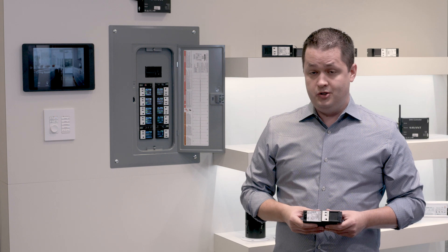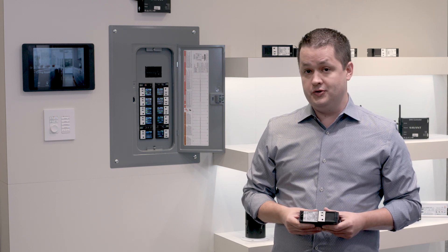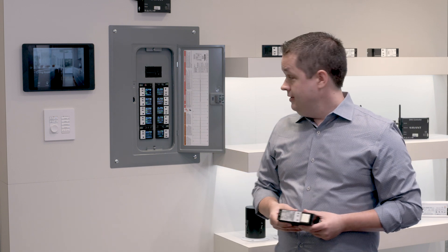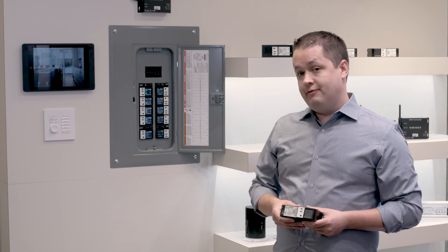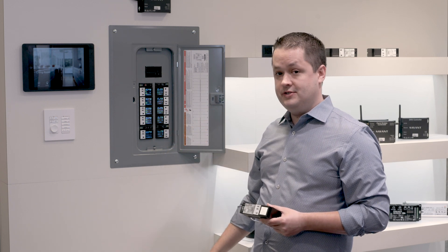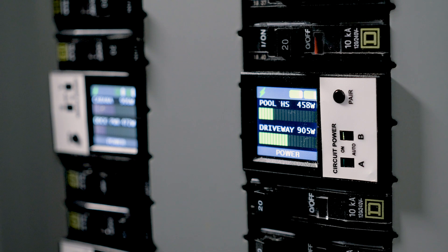If you're familiar with legacy lighting control systems, you'll know that they use expensive proprietary enclosures and also max out at roughly 30 to 40 loads. You'll see that the solution Savant offers uses standard electrical panels that are widely available in a range of sizes, which gives you flexibility in the field.